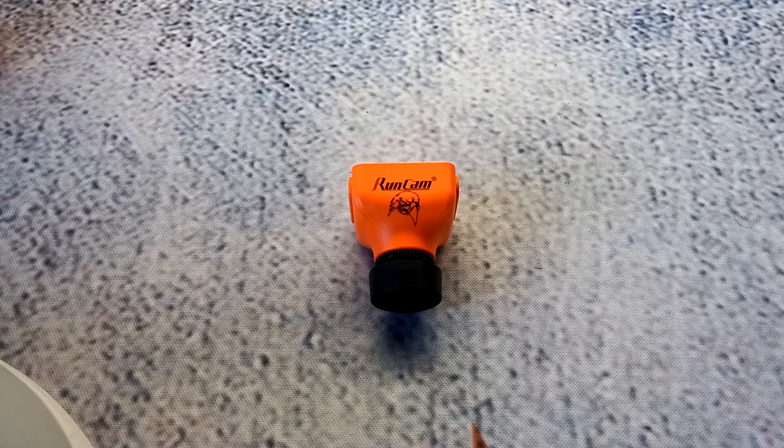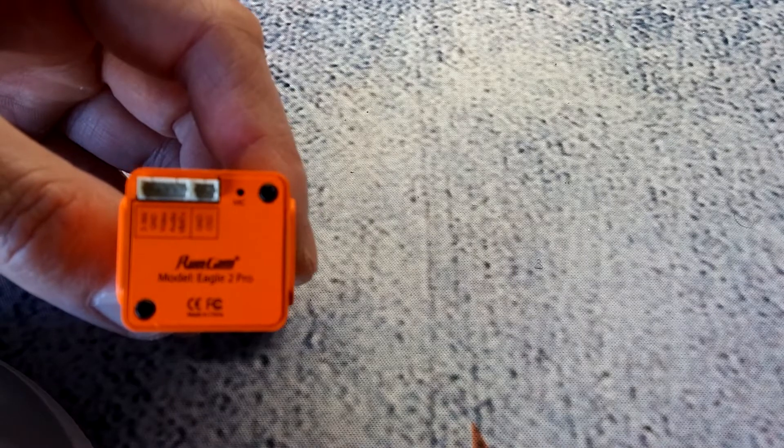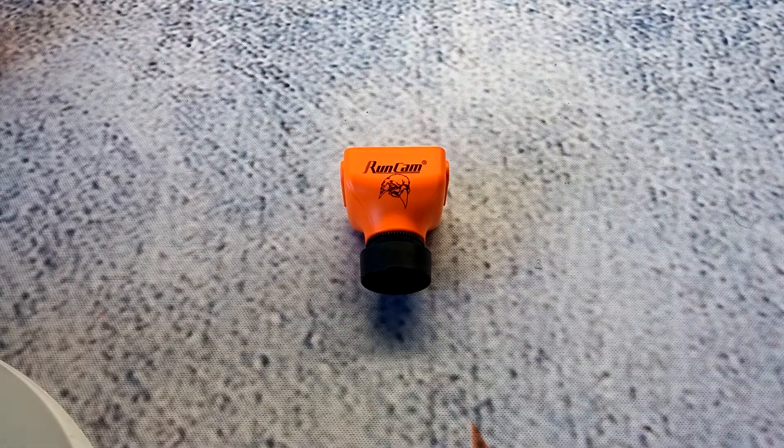It's also PAL and NTSC selectable, which is great — before, cameras were either one or the other, but this one lets you switch in the camera's OSD. The camera also has a built-in OSD where you can display your fly time, voltage, and pilot's name, which is pretty cool. There's also a built-in microphone in the back — you can see that little hole that says 'mic' — which is a good feature for guys who want to hear their props, motors, and everything in flight.